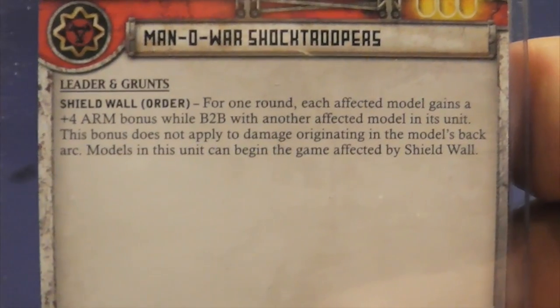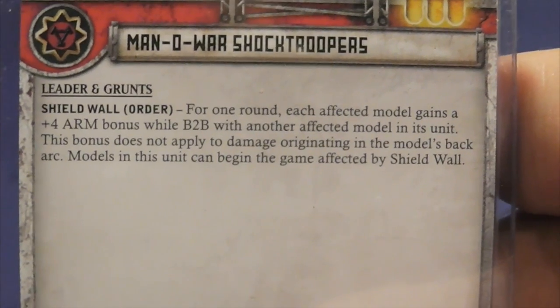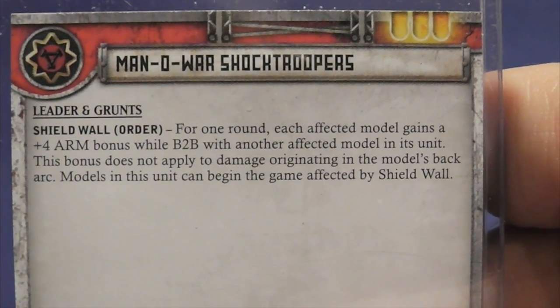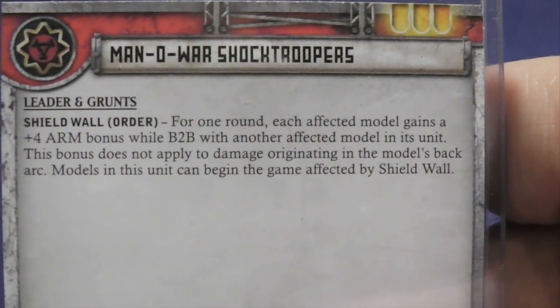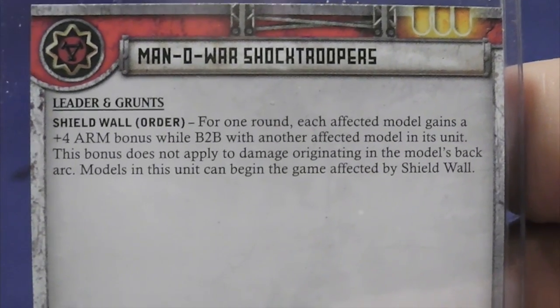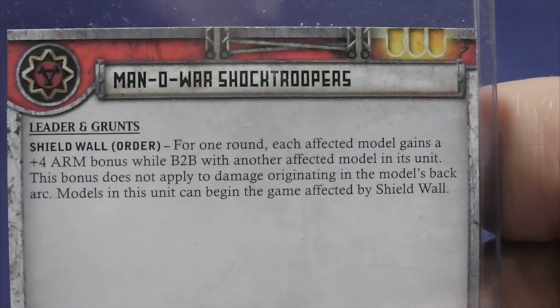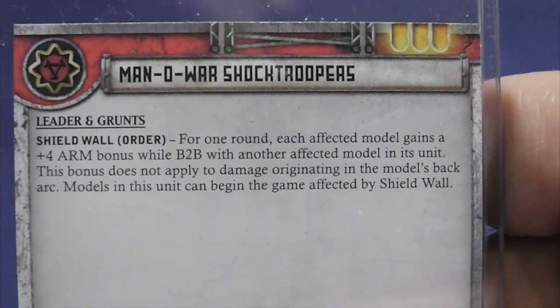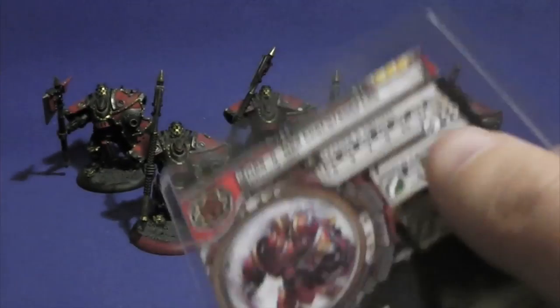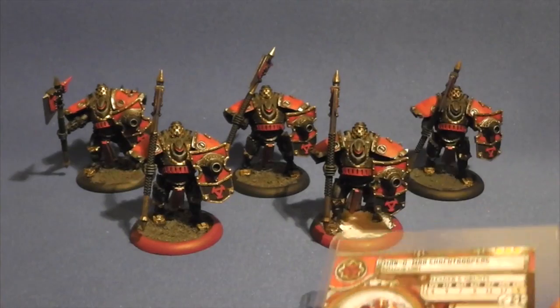They've got only one special ability on the back there — it's the Shield Wall. For one round, each affected model gains a plus four armor bonus while back to back with another affected model in its unit. This bonus does not apply to damage originating in the model's back arc. Models in this unit can begin the game affected by Shield Wall. Makes them that much harder to damage.